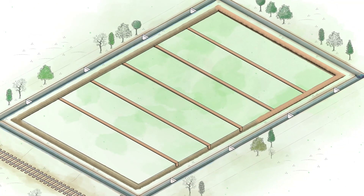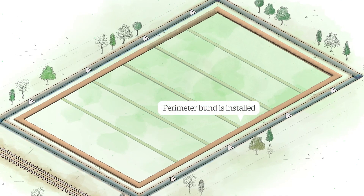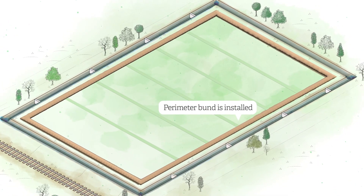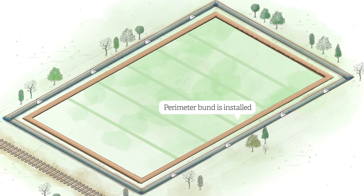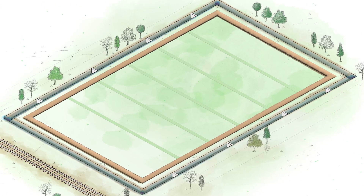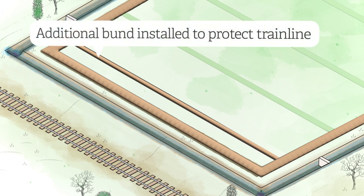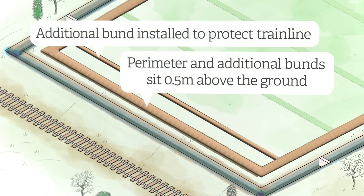A further deep trench bun will then be installed around the perimeter of the field. This will also be raised half a metre above ground to stop any surface water draining off the field. At the eastern end, an additional bund is installed to add a further layer of protection for the train line that runs alongside the field.